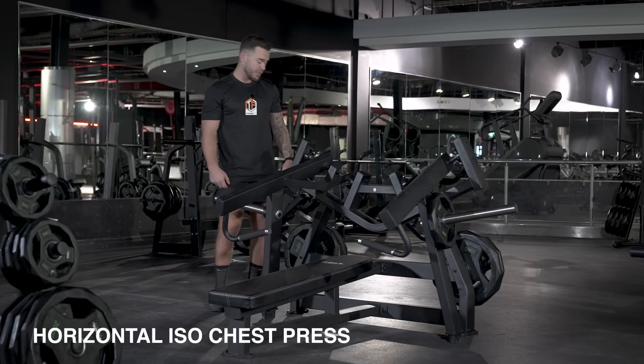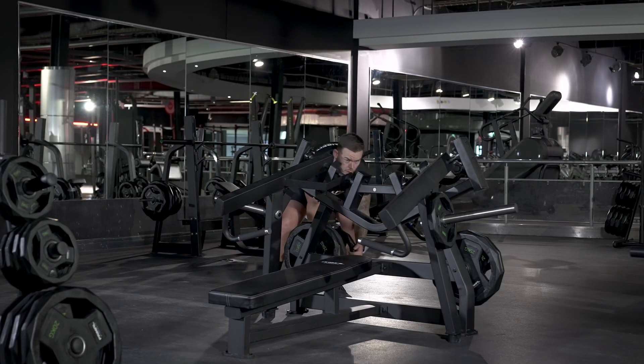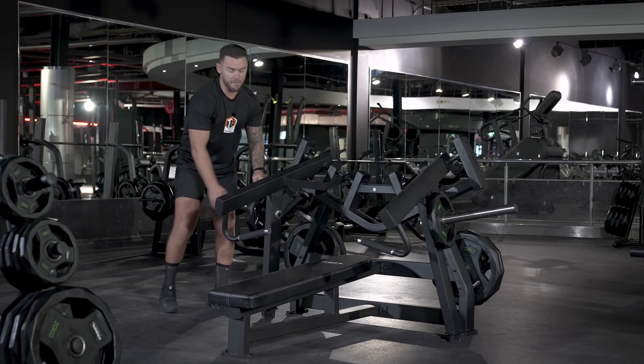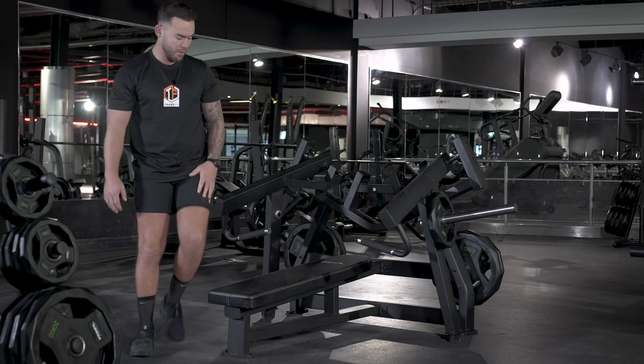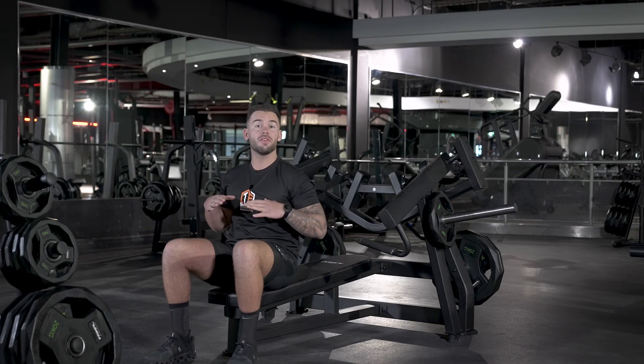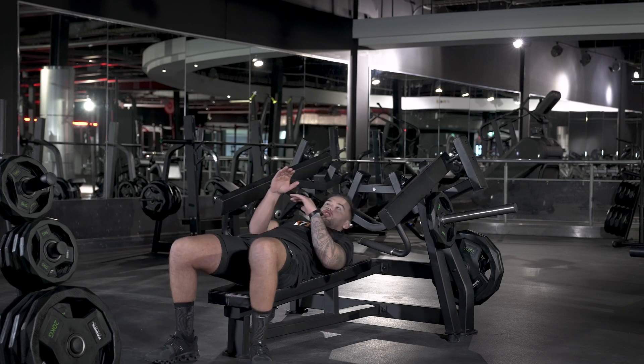This is the horizontal iso chest press. You load your plates onto the horns on the side. Then sit on the bench — you want the handles to be in line with your nipples. From there, lie back, and if you need to shuffle and adjust, you can.